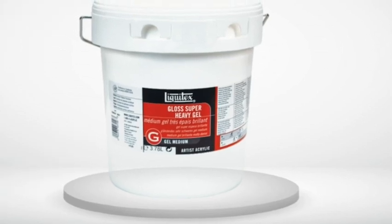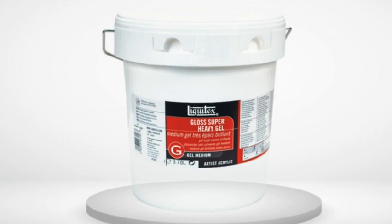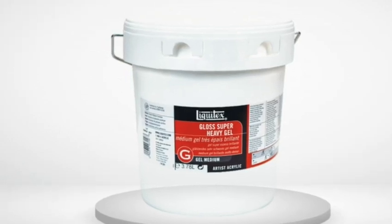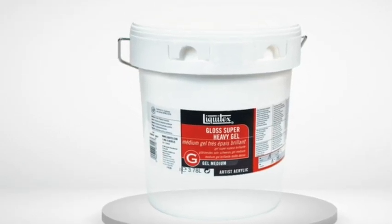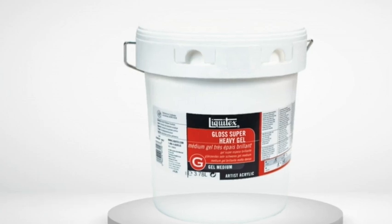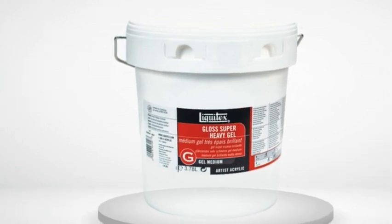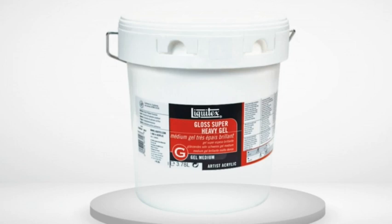If you are a beginner artist and are looking to try some different mediums, I suggest you start with one of the Liquitex products. They are easy to mix with water-based paints, and you don't need to use much at all, so you can play around with different combinations and techniques until you find a method that works for you.